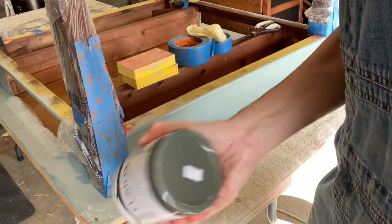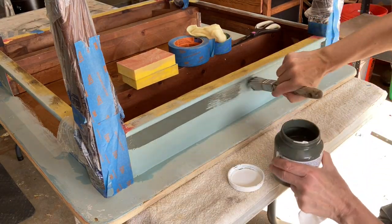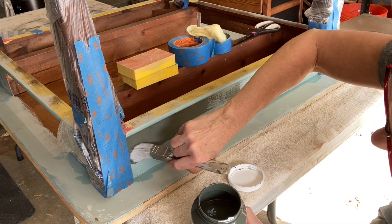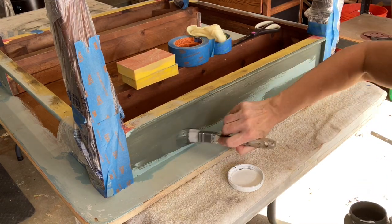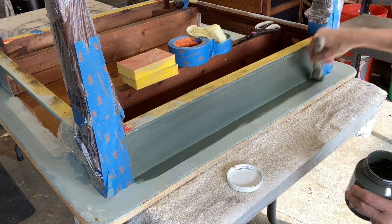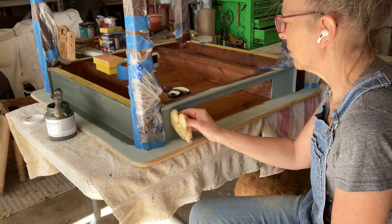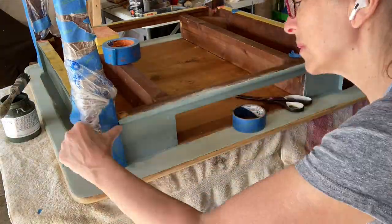I am using a brand new color by Fusion Mineral Paints called Everett. One thing I like most about Fusion is that I can do this in two coats — I don't need to keep applying and applying. The other great thing is that there is top coat in the paint, so I don't have to add top coat either.